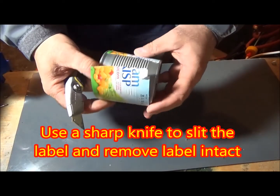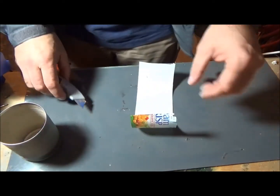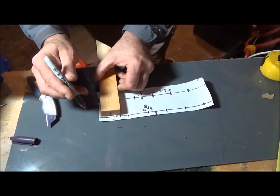The first thing you're going to do is take a sharp knife and slice the label down the center, then peel it off. Be careful that the tape doesn't rip it because you'll be needing this to use as a template.